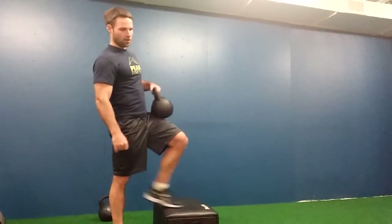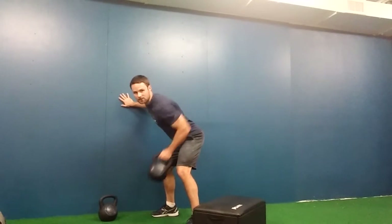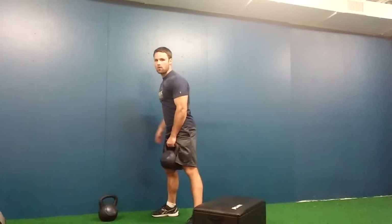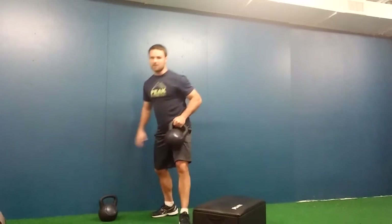Our third exercise is a kettlebell one-arm row. Hold onto something for support and pull the kettlebell into your pocket. Make sure your back stays flat — the key to the one-arm row is not rounding your back. That's 20 reps on each side.